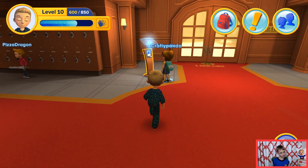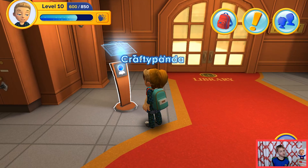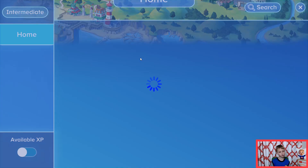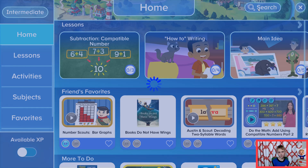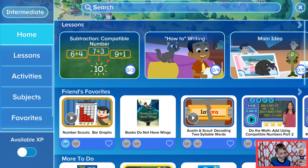And the science fair looks pretty really cool because we need penny magnets. Didn't know that was a thing.